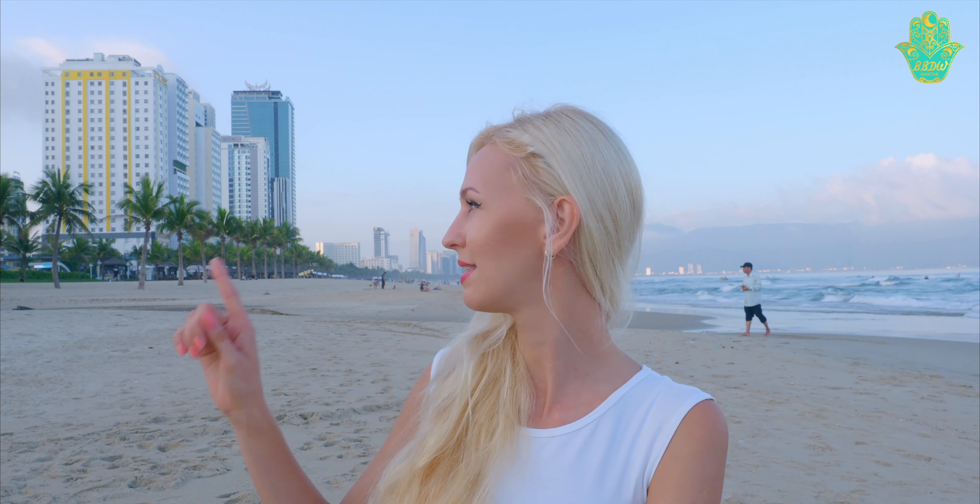Hi, I'm Matta from Best Belly Dance Workout. I'm now in Da Nang, Vietnam. You can see the sea behind me and I have prepared for you two videos with exercises for the chest circles and for the hip omni circles. This is the first video with exercises for chest circles.